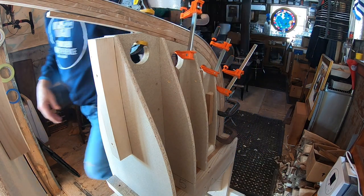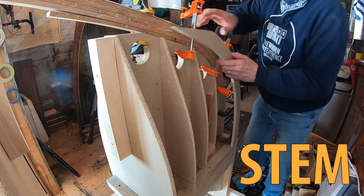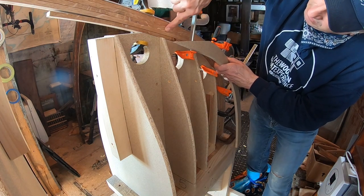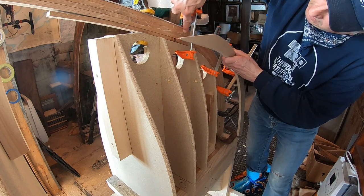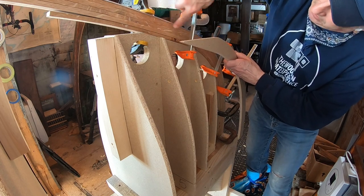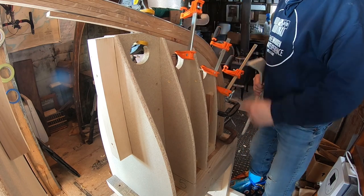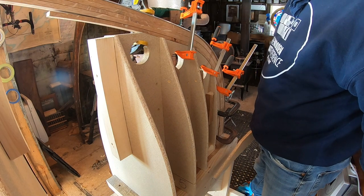I'm going to grab the piece and show you what we're making. This is the piece right here. You can see that this line continues straight across and the keelson comes almost to here, so this will all be cut off right here. We'll let this sit overnight and then tomorrow we'll glue it up.